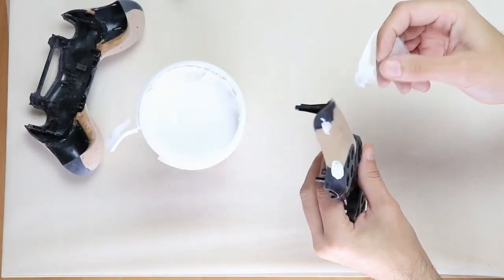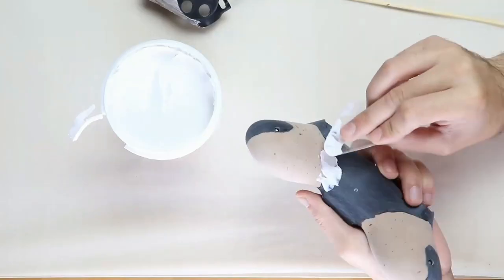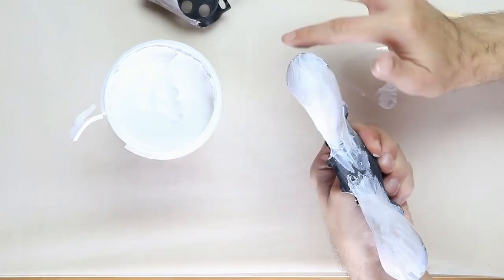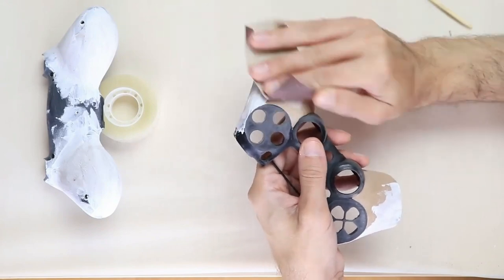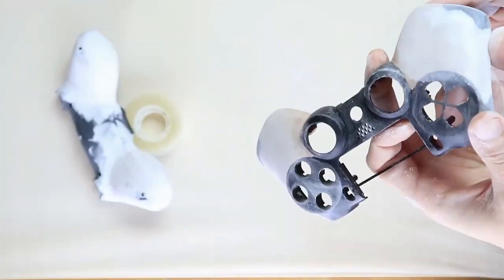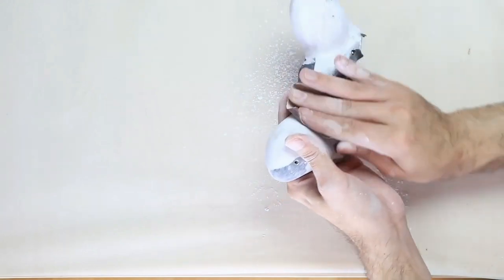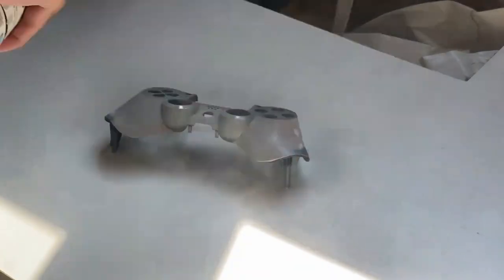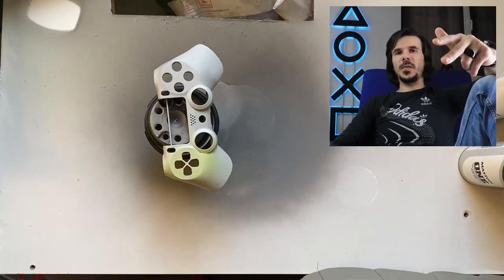I applied one layer of fine acrylic putty to cover any imperfections and then fine-sanded everything with 600-800 grit sandpaper. For the painting process, I applied one layer of primer, two coats of paint and two more coats of varnish.